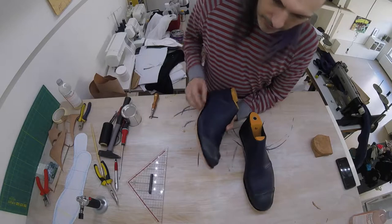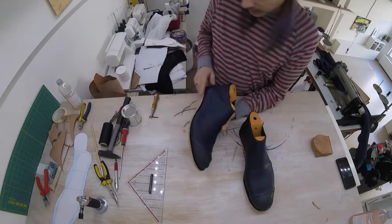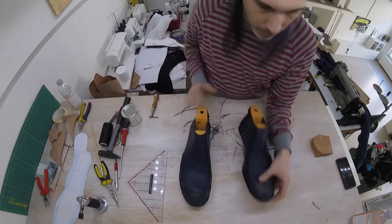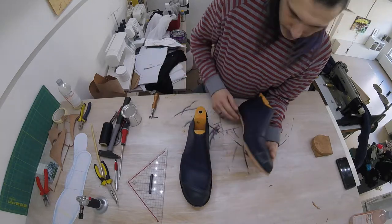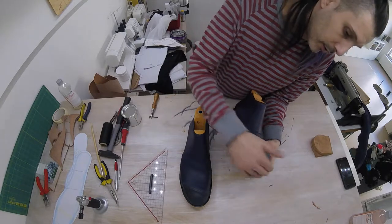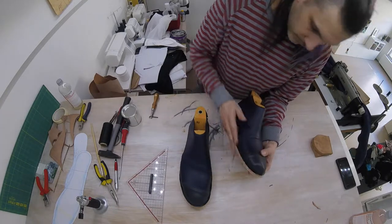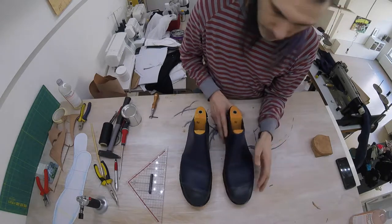I have trimmed down the excess material on our sole so that it's sort of equal all around the shoe — done that on both sides. It's not 100% smooth because we're going to be running it against the belt sander later on. If you don't have a belt sander, you can use some sandpaper to smooth out the edges, but you can also do that later after we put on the rubber.